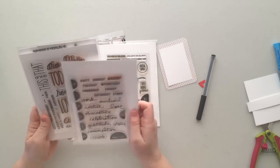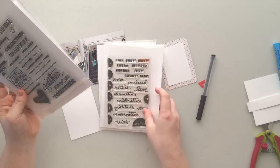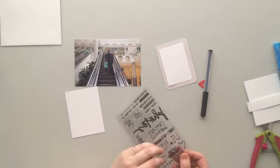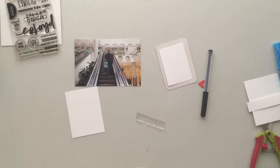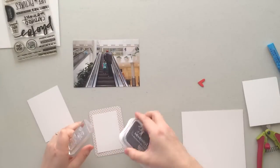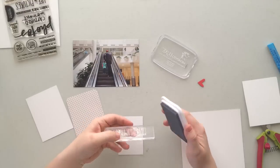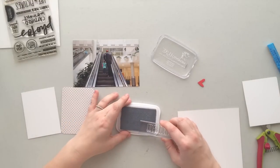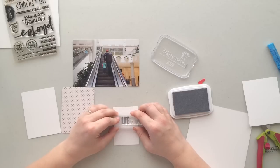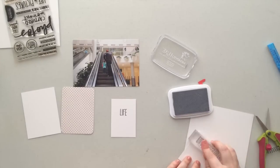I pull out my stamps — these are all Allie Edwards stamps and most of them came from the stamp subscription I'm a part of. The one I end up using is called 'Photos' and you can get that from her shop on her website. I'm using a stamp that says 'life in pictures,' but I want to break up the words into three separate lines, so I'm using that gray flannel ink again and inking up just the word 'life' first to get that down onto my paper.